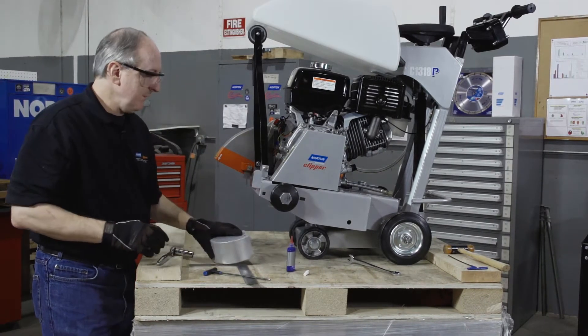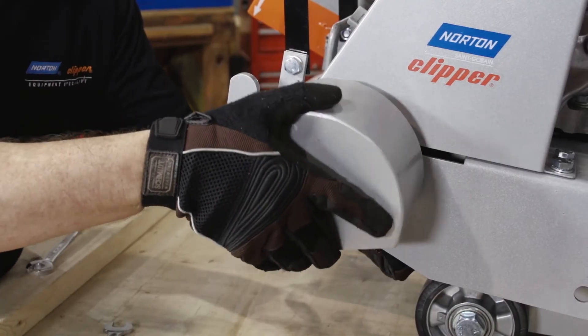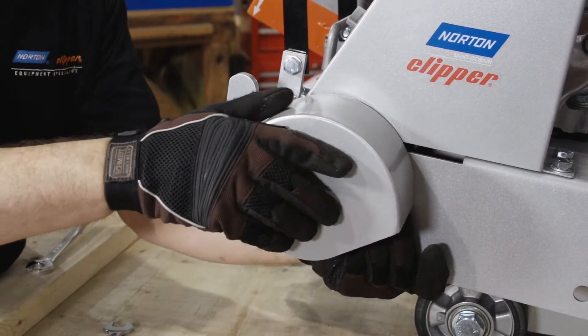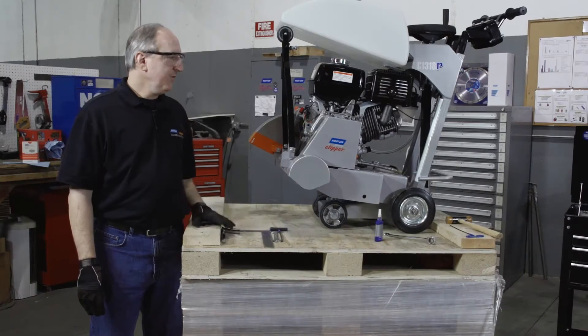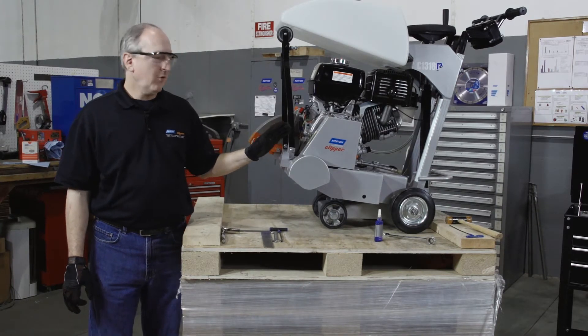If you removed the collar cover, at this point reattach it with the hardware. This completes the replacement of our pulley.